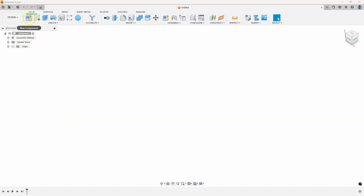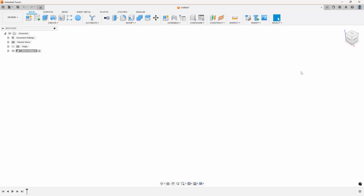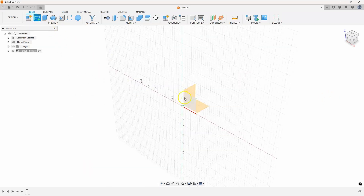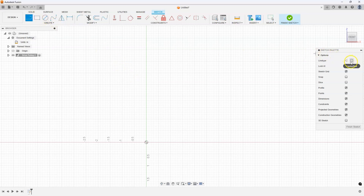I'm going to start by creating a new component and let's just call it drive pulley. Then I can create a new sketch and I'm going to do it on this front face right here. First thing I'm going to do is verify that I'm in the correct units — which I am, according to the drawing, in inches. Then I'm going to start by creating some center lines. In my sketch palette I'll click on center line and draw a horizontal center line and a vertical center line. We're going to use these center lines for adding dimensions and for mirroring the sketch.